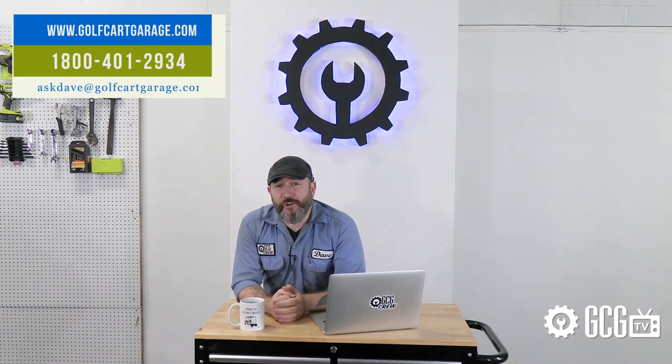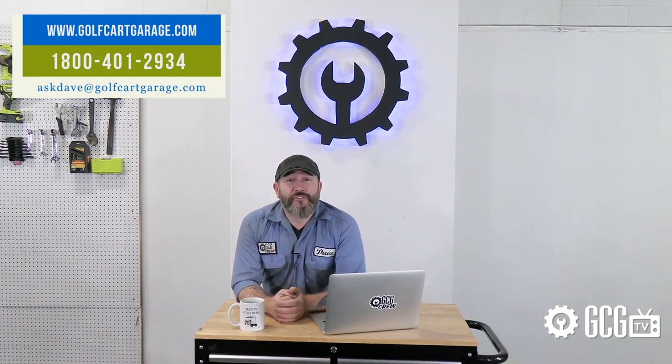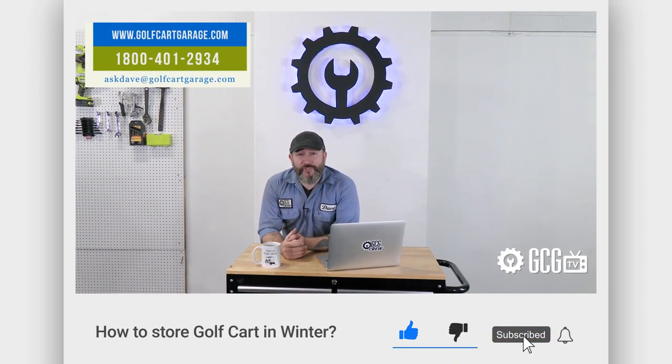Maybe the best pro tip is to get in touch if you have questions or need help. We handle diagnosis, tech help, parts, and more — all online at golfcartgarage.com or you can give us a call at 1-800-401-2934 so we can help show you around the garage. Give us a like and subscribe for more episodes, and we'll see you next time. Thanks for watching GCG TV.